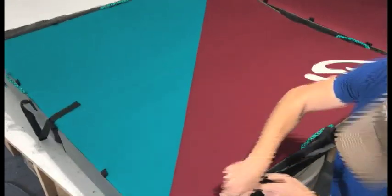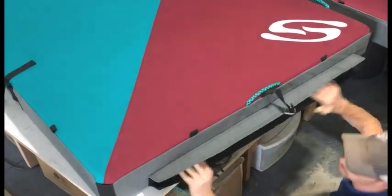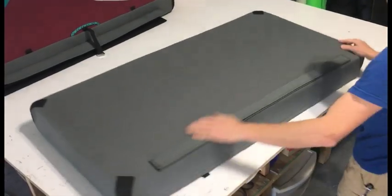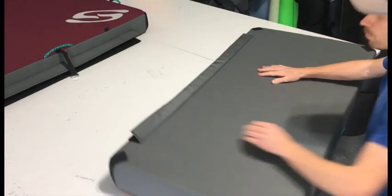You may find it helpful to flip it over. Okay, so that's now open. Now we're going to do the same thing on the ad pad. It's always easier to pull towards yourself.